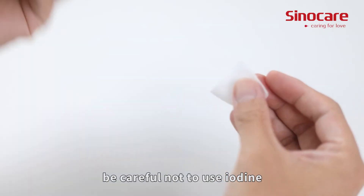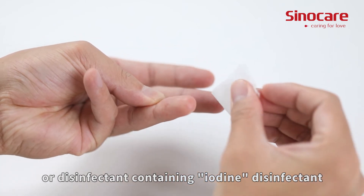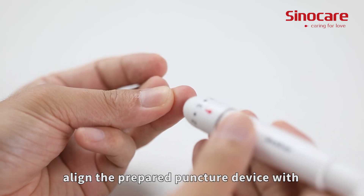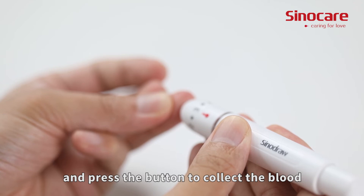Be careful not to use iodine or any disinfectant containing iodine. Once the alcohol has evaporated cleanly, align the prepared puncture device with the disinfected skin and press the button to collect the blood.